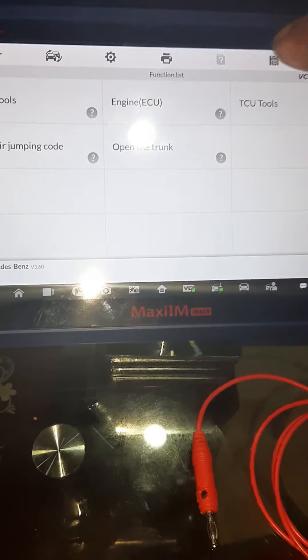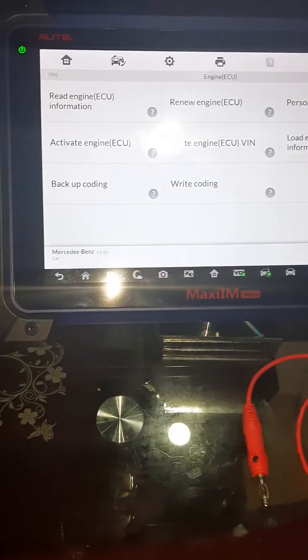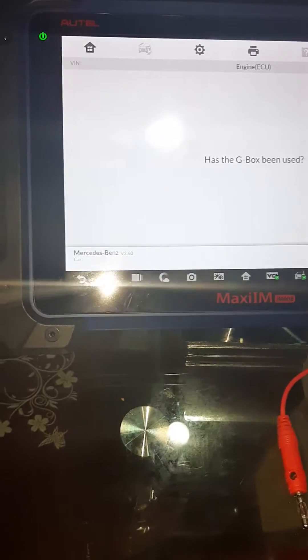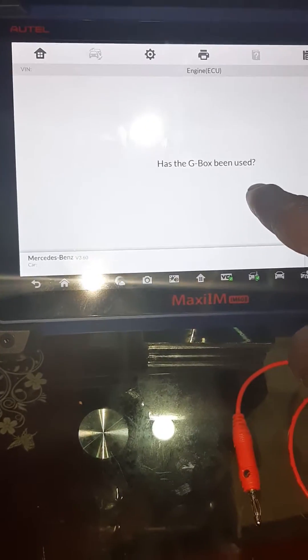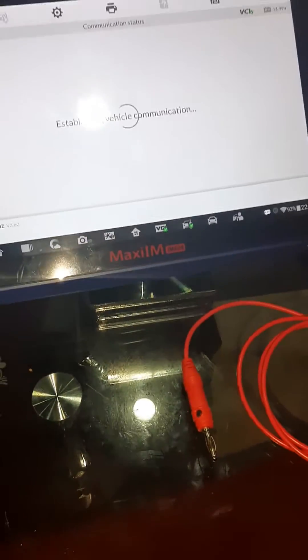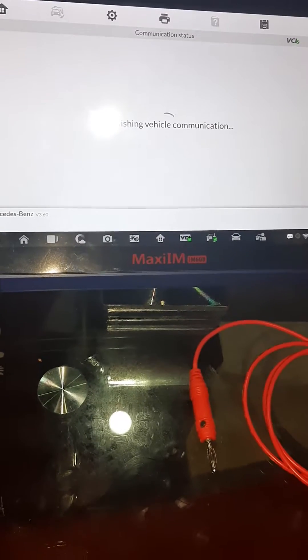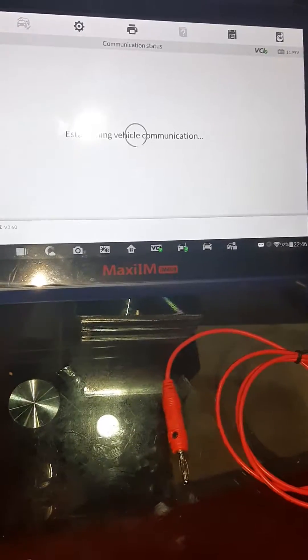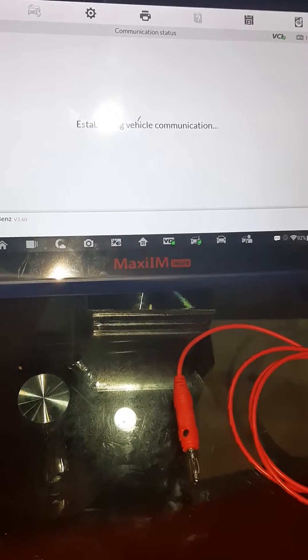Select engine ECU, then click on read engine ECU information. As G-Box has been used, it is now communicating. This takes about two to three minutes to read the ECU.